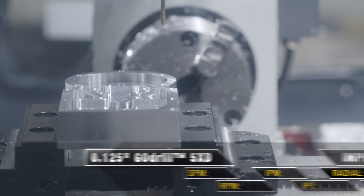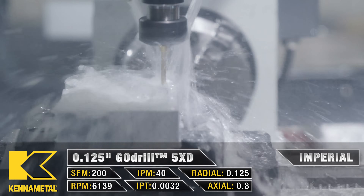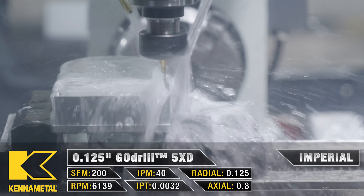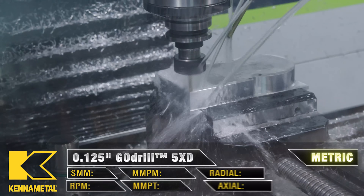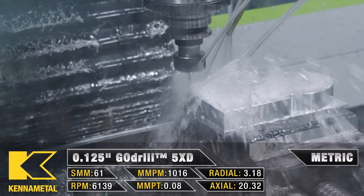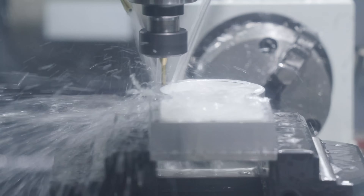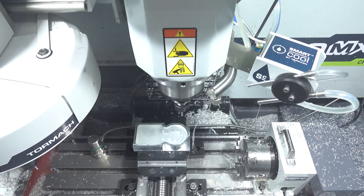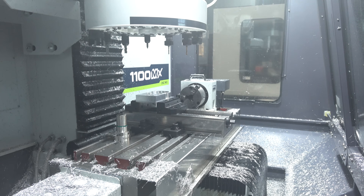So now we're on to drilling. We're going to switch over to flood coolant for the rest of the drilling, and we're going to start with our 1/8th go drill. Next up is our .177 go drill, which is what we're going to use to roll tap our 10-32 threads.